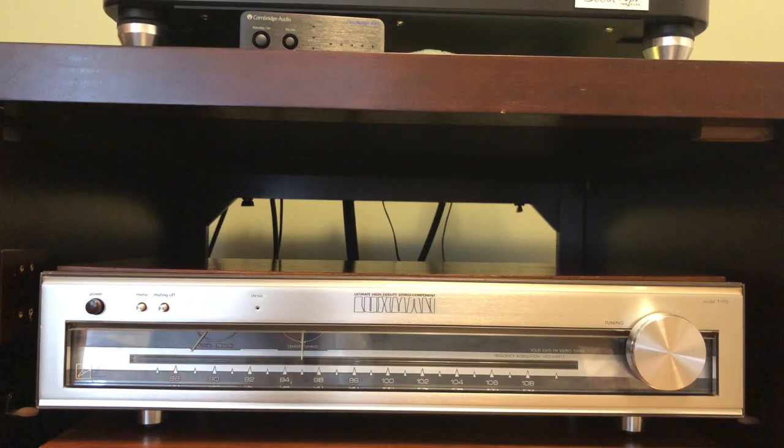This is the Luxman T110 FM tuner. I own a matching set — this tuner, a C1000 preamp, and the M2000 power amplifier. I plan on making a video to feature these three components together. Before that, I have this tuner that's been in storage for quite a while. I've been using my other T300 tuner, which handles both AM and FM.